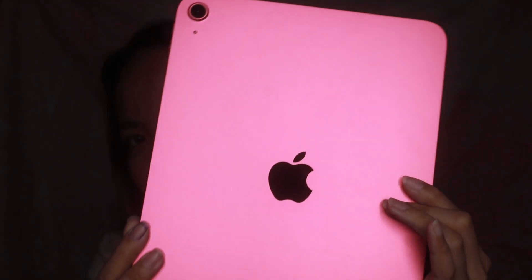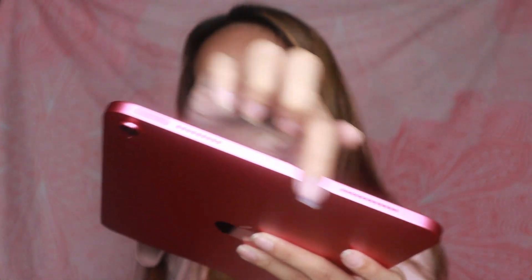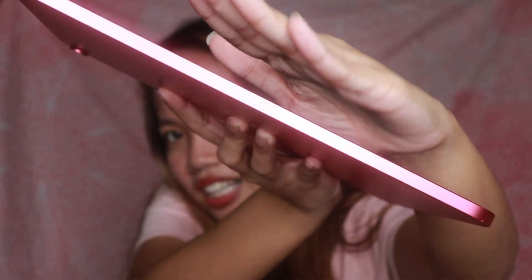Kita nyo ba — ayan, o kita nyo yung Apple logo. Hindi ko sure kung sa video nakikita nyo yung actual na kulay ng pink nya. Meron ito — yung pinaka main button nya. Ito yung Touch ID sensor, and ito din yung pindutan kung gusto nyo i-shut down o buksan. Yung speaker is meron din sa ilalim. And then meron dito sa may gilid — yung tatlong dot na yan is yung smart connector, para sa mga pencil.